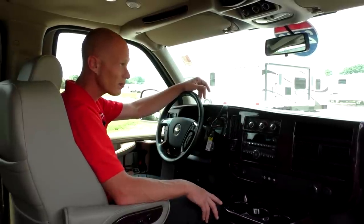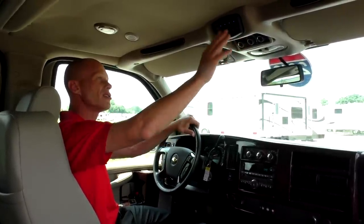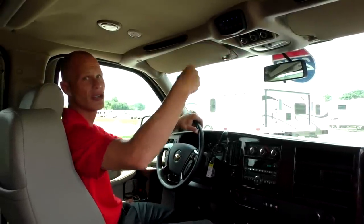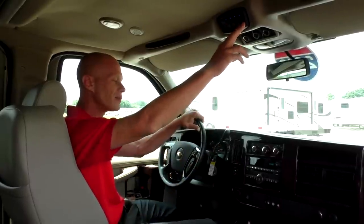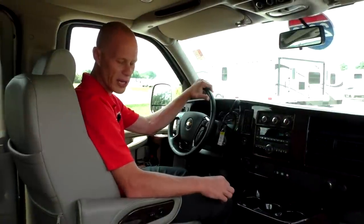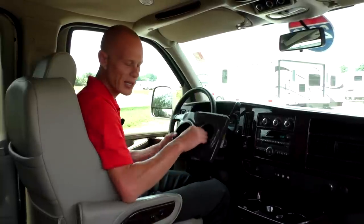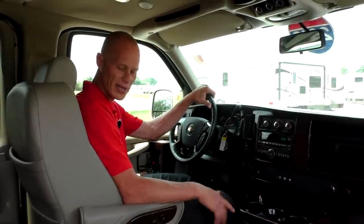Above the radio are your front heat and AC controls. This van also has rear heat and AC, with those controls located above the rearview mirror. The buttons above the rear air controls are your indirect switches, which put power to all the features in the back of the van: your reading lights, indirect lights, TV power, and the fog lights on the front of the van. One of the neat features Explorer incorporates is a cooler in the console between the front two seats — it has a removable liner and will accommodate a six-pack of beverages, which is nice to have while traveling.